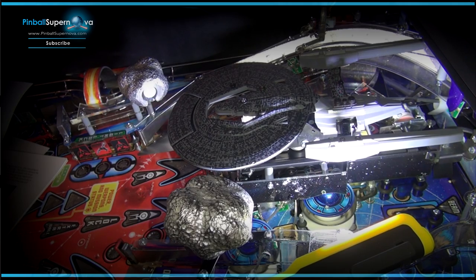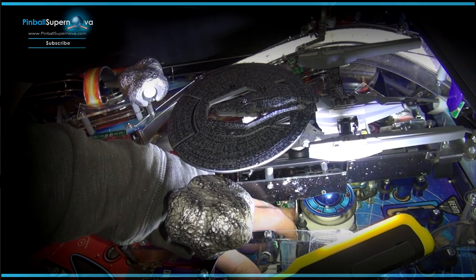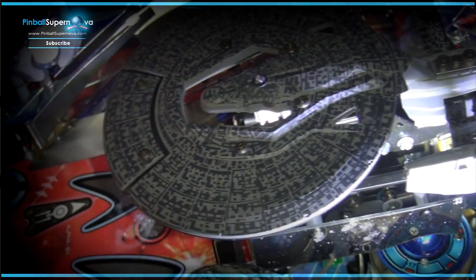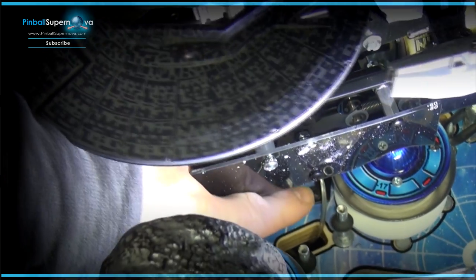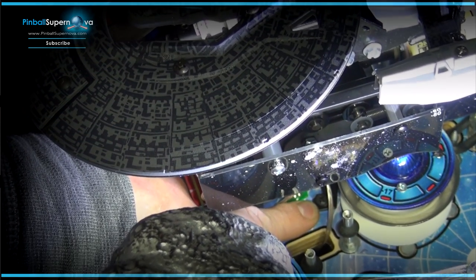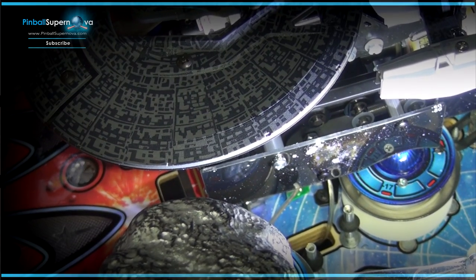Now that the red plastic is removed, there's a screw buried right by the pop bumper. You need to remove that red plastic to get to that black screw, and that screw needs to come out as well. That's the next step to get the ship out of here, so we're going to go do that now and hopefully get the ship out.